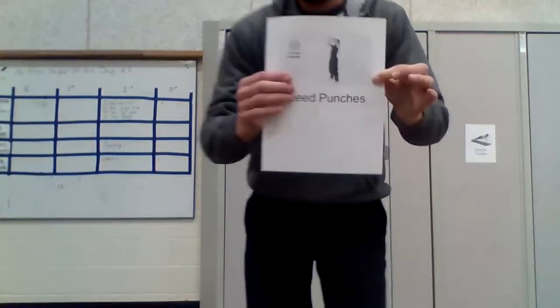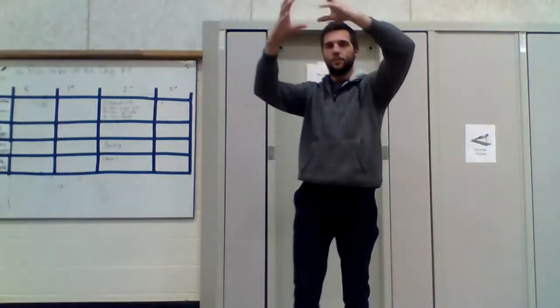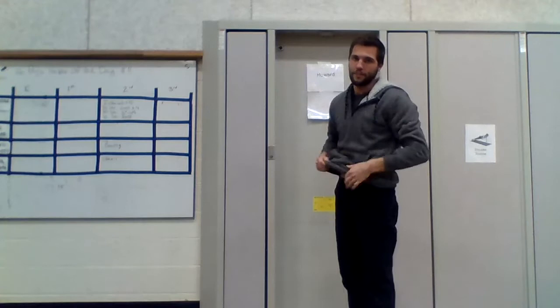Okay, our next station is speed punches. You pretend there's a little circle right here, and when you punch like this, pretend you're punching it really fast.